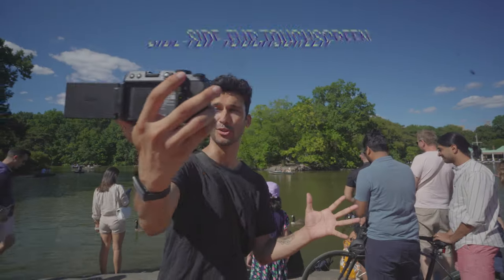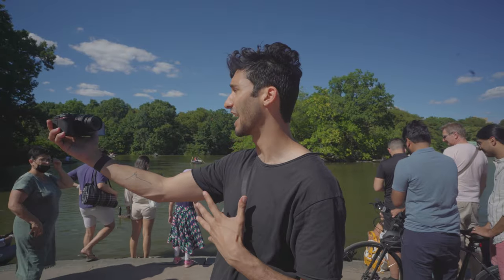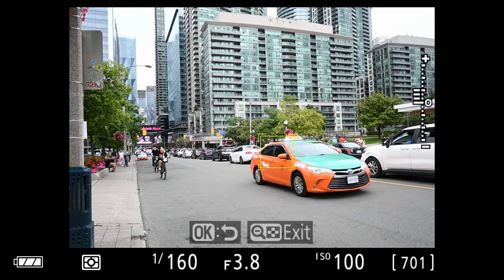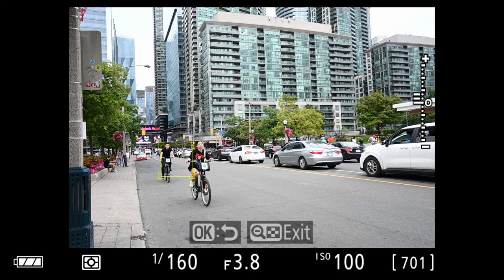I don't think vloggers and content creators really need a viewfinder, but I do think most of you will miss that flash. You can always put an external flash unit if you really need it. But the most important thing the Z30 gives you is a flip-out screen to the side, so not only can you see yourself but also get high-angle and low-angle shots. The screen on the back also has touch functionality, which makes it really easy to fully operate your camera using just the touchscreen. The touchscreen also has touch autofocus, so you can simply tap something and it will automatically track focus to that thing even as you move around.